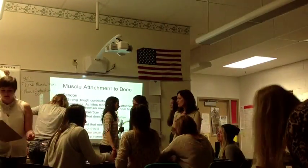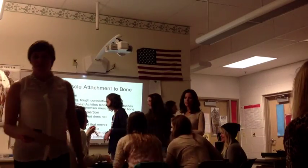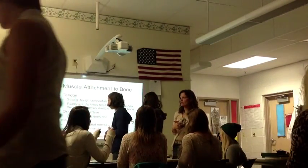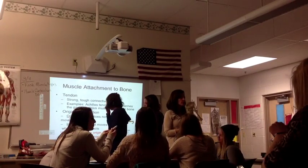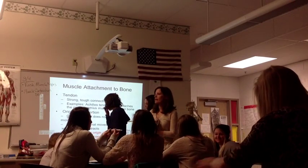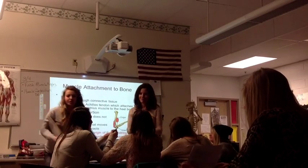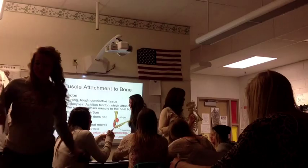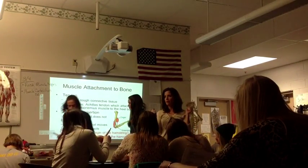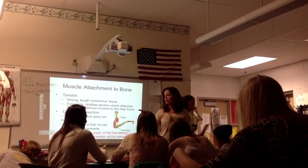Get your white boards. I want you to write two functions of the muscular system. The way I want you to do this is, don't hold it up right away. Wait until I tell you to hold it up, because if you hold it up right away and I say good, then you're going to look it up.